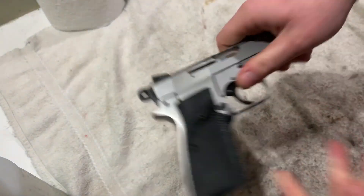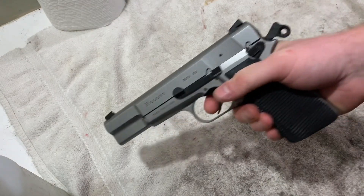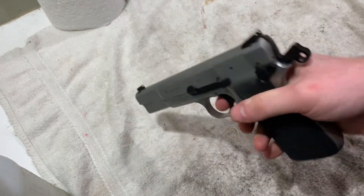Let me know what you think about this gun in the comments down below. If you don't care about the history of Hi-Power and just want a good shooter, I highly recommend this gun. Thank you for watching and have a good day.